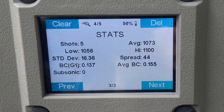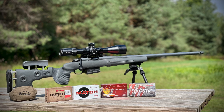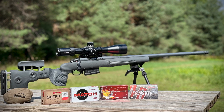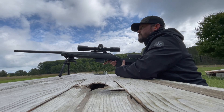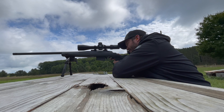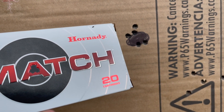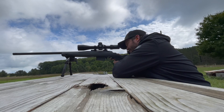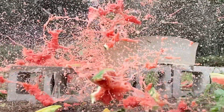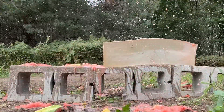Last year I went out with my 6.5 Creedmoor and tested a whole bunch of ammunition — spent probably close to $400 on off-the-shelf ammo, going through varmint cartridges all the way up to 147-grain match ammo. The BC on the box is usually not completely accurate for your specific gun, and I burned through a lot of ammo trying to true up my dope. This could have been a serious cost-saving feature.